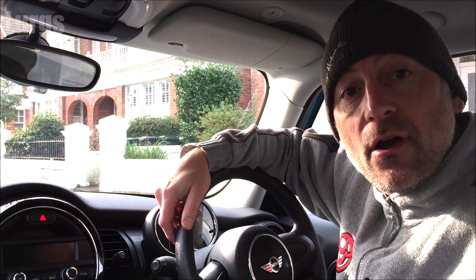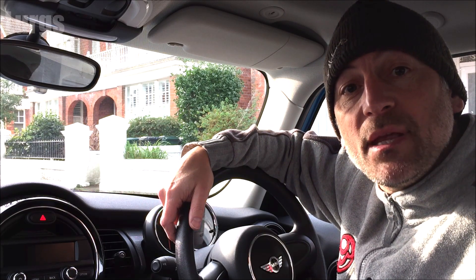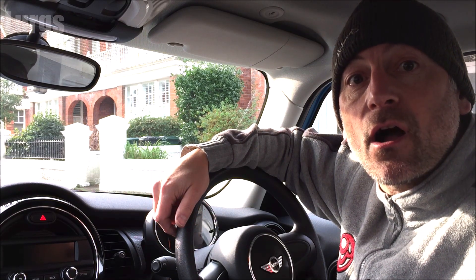Hello everyone, it's Lurgs here, welcome to my channel. Today we're looking at the recommended tyre pressures for your BMW Mini. Make sure that you test your tyre pressures when the tyres are cold.